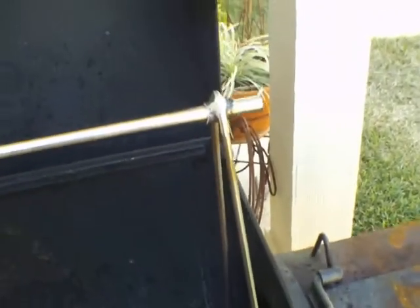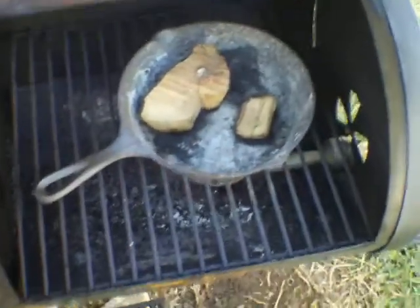So this is one of the first trials. I'm not going to actually cook anything on it yet because I want to see how it holds up to heat. So I've got the heat going, got the fire going, got some wood in there to start smoking it.